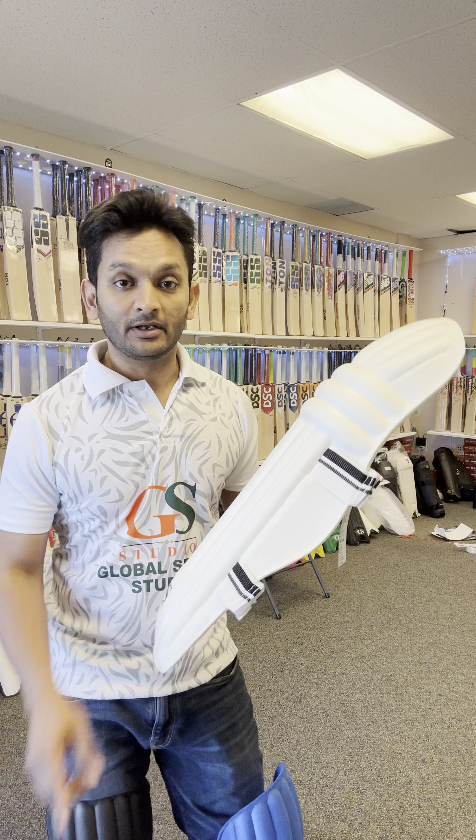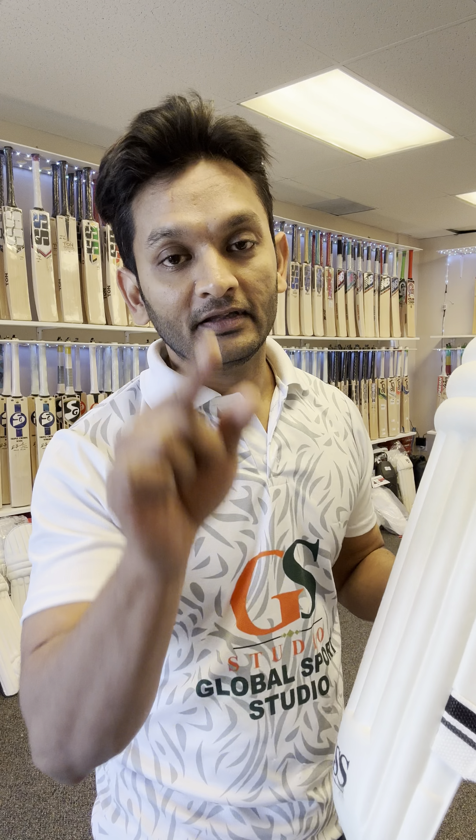If you want this lightweight guard, go right now to www.globalsportstudio.com and search for GSS feather-light batting leg guard. See you in the next video.